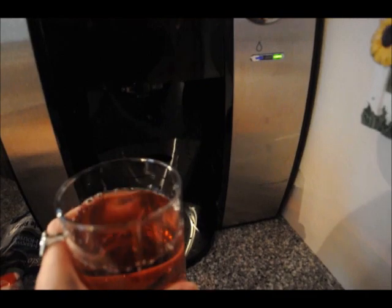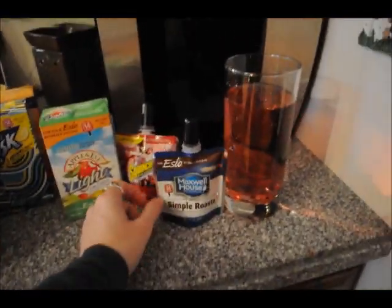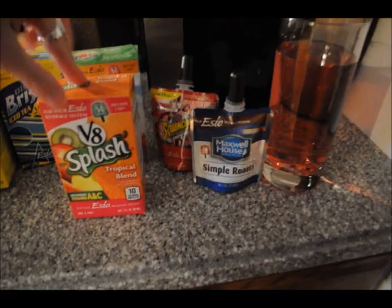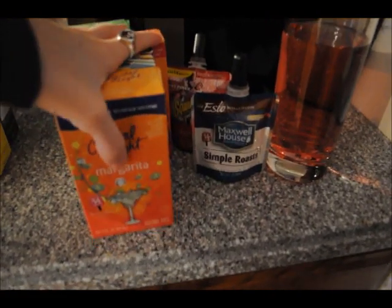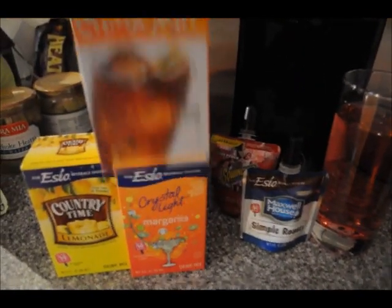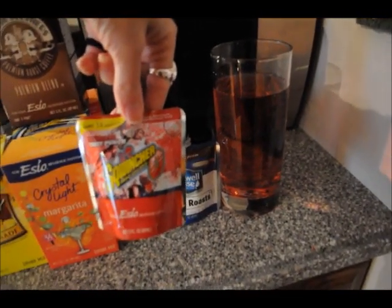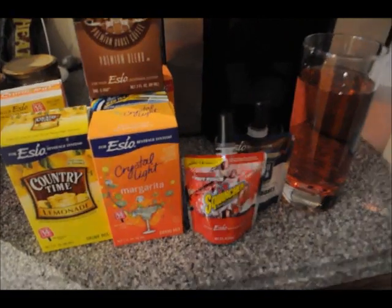There are a bunch of different options and they're adding more. You have your coffees — Maxwell House, Hazelnut. There's Apple and Eve Apple Juice, V8 Splash, Iced Tea, Crystal Light, Margarita Mix, Country Time Lemonade, more coffee, Barista Brothers, Iced Tea, Crystal Light Energy, Squincher Zero Calorie Fruit Punch, and they also have Vitamin Water, which I'd be really excited to try because I love Vitamin Water.